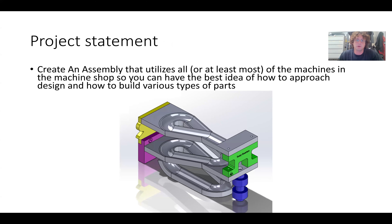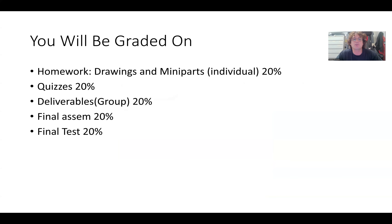The project is designed to involve all of the machines we use in the machine shop — a CNC mill, manual mill, manual lathe, 3D printer, laser cutter, and CNC router. We're going to use six machines to create this assembly. As far as what you're graded on, you're going to have homework, drawings and mini parts, quizzes before your trainings, and quizzes to reinforce GD&T and measurements. Then you have deliverables done as a group, as well as a final exam and final assembly.